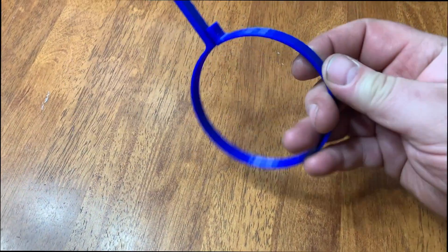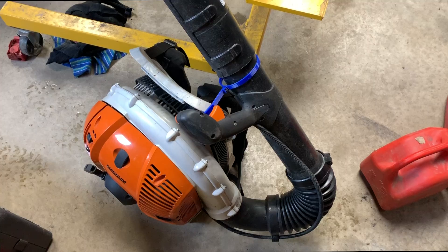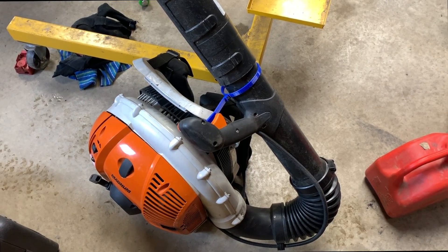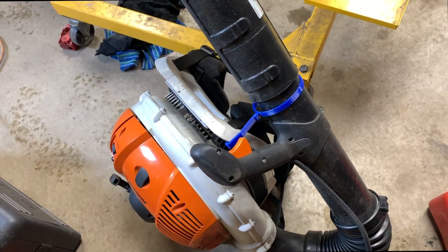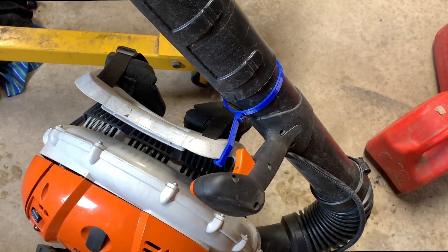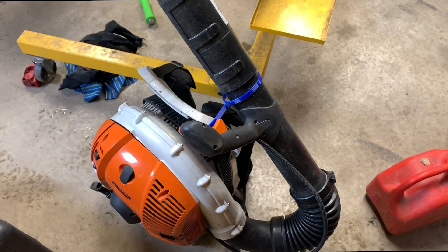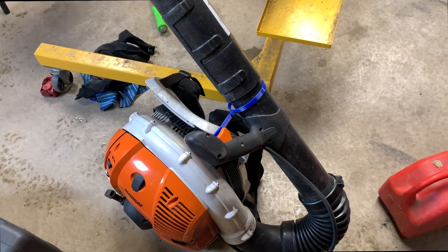I just printed this last night and it turned out really good — this is going to be for my Stihl blower. Now if you have a Stihl BR600 blower, this is going to help out a lot, especially when you're carrying it around. The strap is attached now — no more nozzle flapping around, getting mad, wanting to smash it.